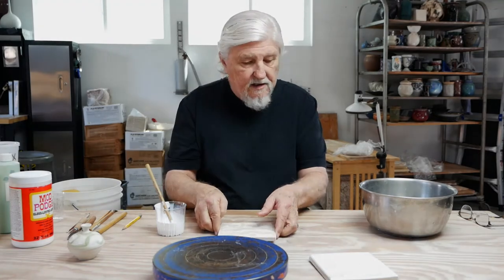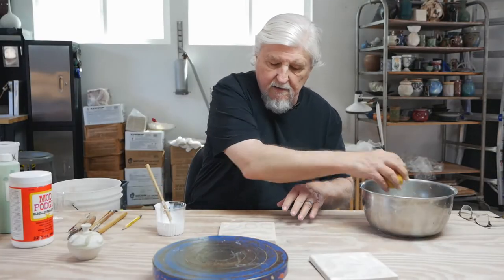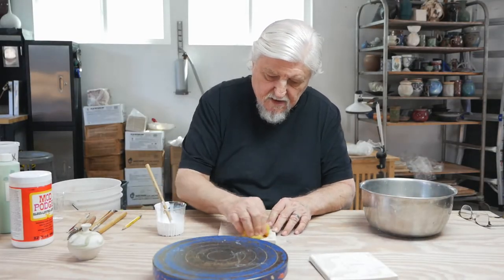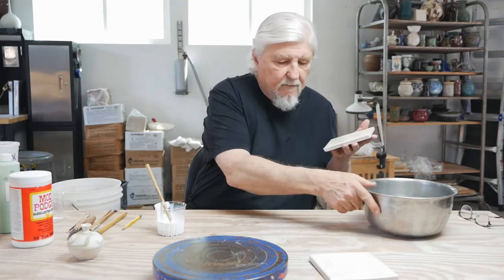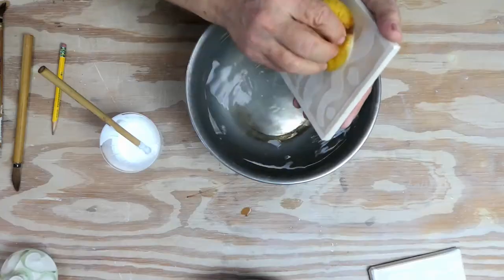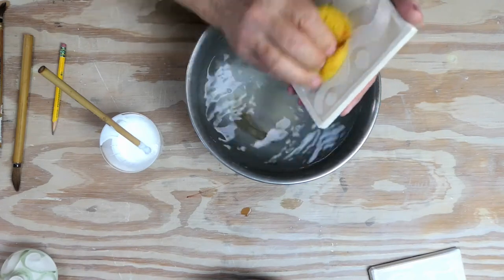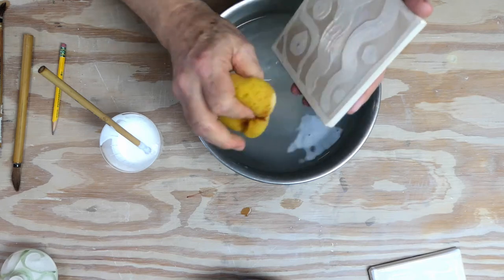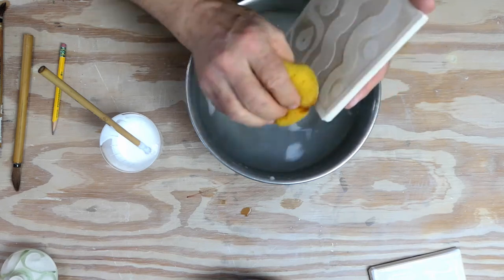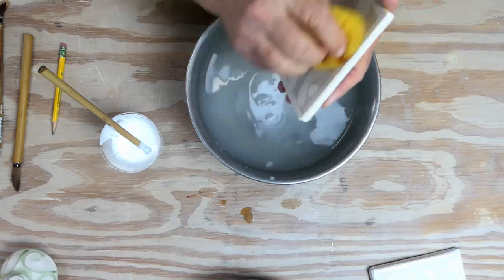Then all you need to do is get a sponge and some water and start scrubbing away. I'm going to put it over the water. Now this works best on a smooth clay body, like a porcelain, or an earthenware, or we use a clay called B-Mix that can come without grog, which is a very good clay body.